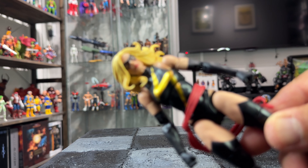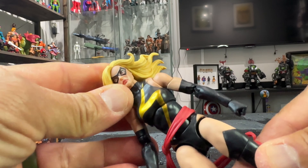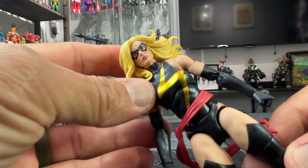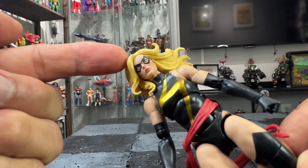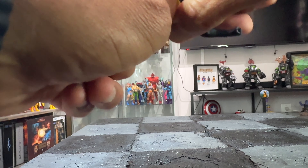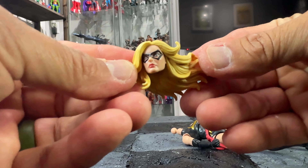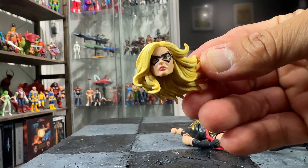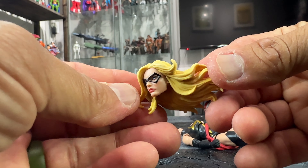Let me get a little closer and put some light in there so you can see the face. Look at the face on this figure — she looks so beautiful and amazing. The detail on the face is incredible. I love what Marvel Legends is doing recently with the faces. Let me just focus a little better so you can see in detail how she looks.